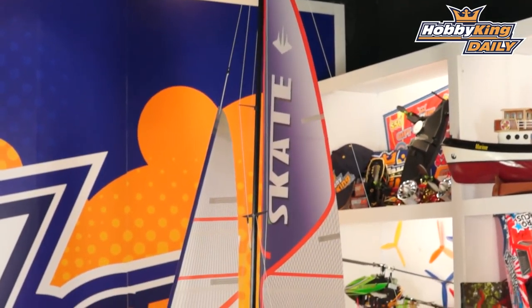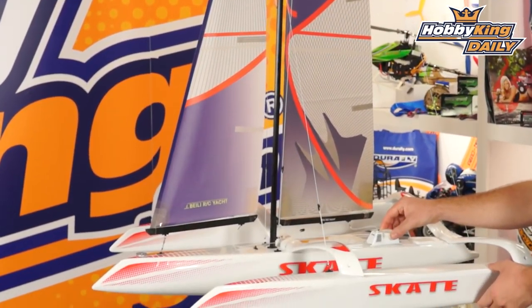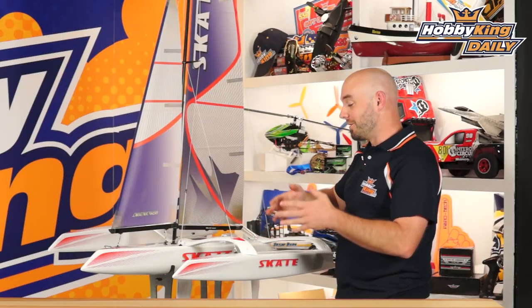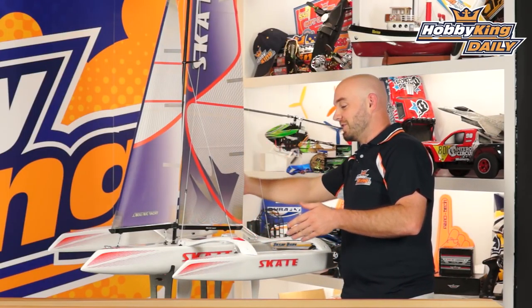Hey guys, what's up? It's Paul at HubKing.com here. Today's daily, we are bringing you the Skate 1000, which is a ready-to-run, ready-to-control trimaran. The name trimaran, of course, comes from the fact that it has three distinct hulls.